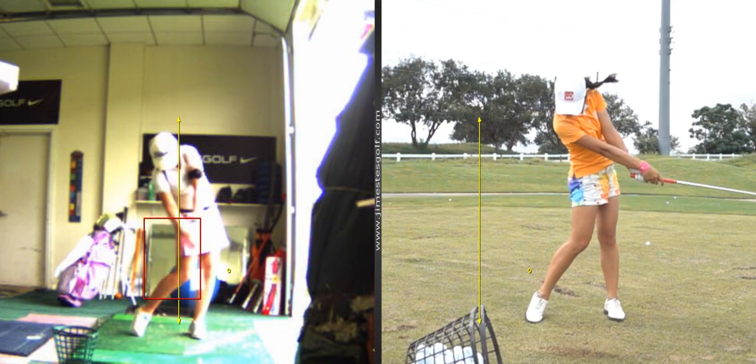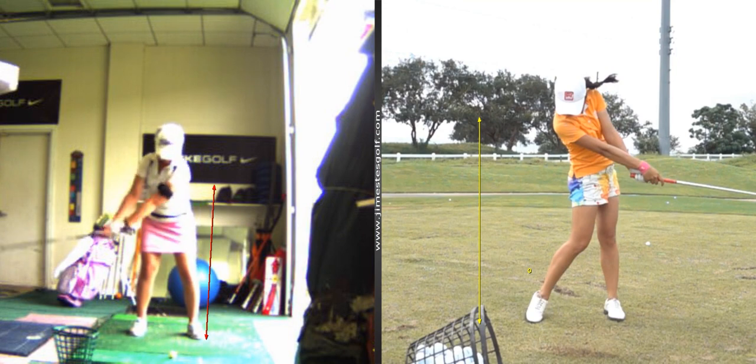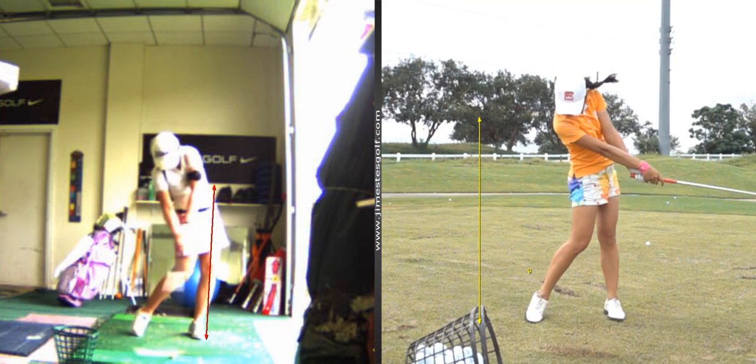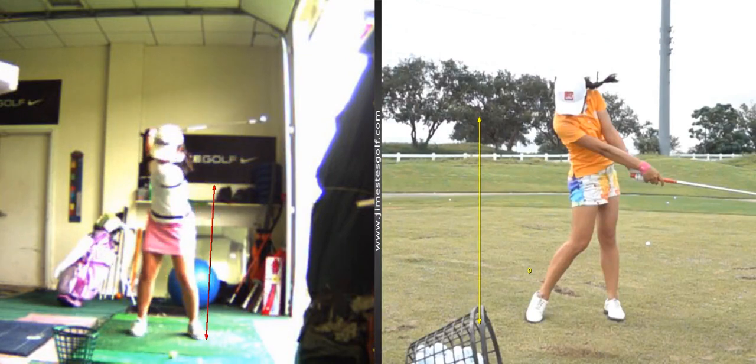So you've got a little bit of sag in your lead leg and a little bit too much slide in your hips. Your hips have gone a little too far — outside of your left shoe is about as far as your left hip should go. So you go a little too far there, and that's why your ball will go to the right sometimes.